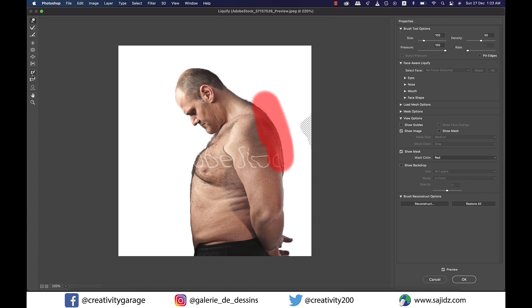To remove the red frozen area, you have something called the thaw mask tool, right below the freeze mask tool. Just select it and paint it over the red mask and it will vanish like it was never there.